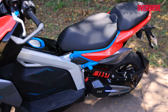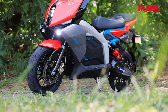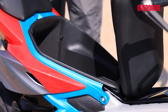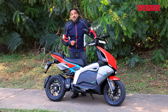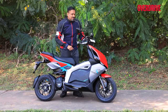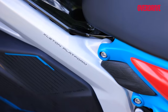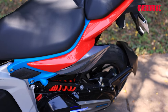The TVS X has a sporty look with sharp body panels, stylish lighting, and a unique twin-spar aluminum frame. However, the frame limits storage to 19 liters in the boot, which is too small even for a helmet but good enough for a few groceries or the charging equipment. And that brings me to things I do not like.